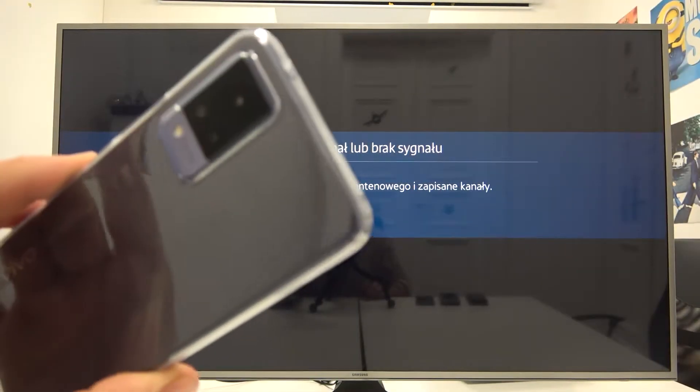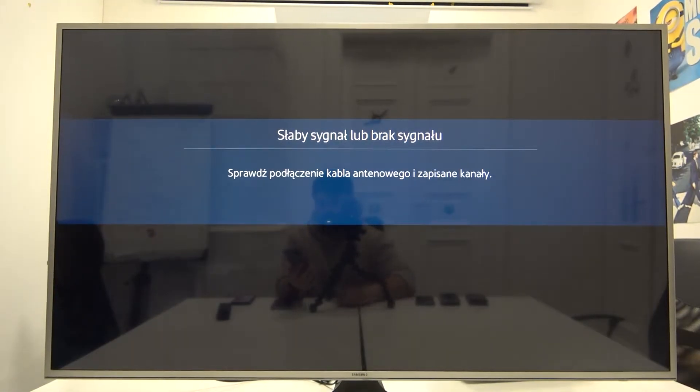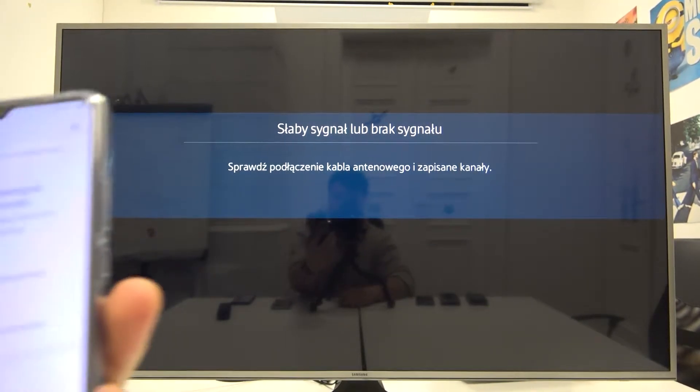Hello, in front of me I've got a Vivo VAU21 and Samsung Smart TV. In this video I'll show you how to cast screen from phone to TV.